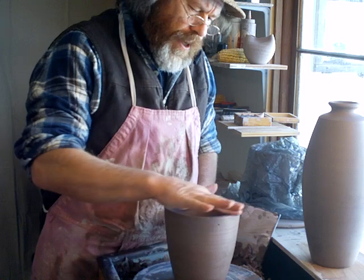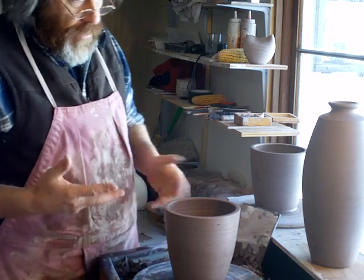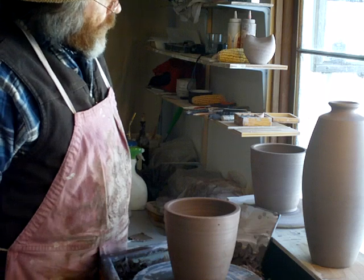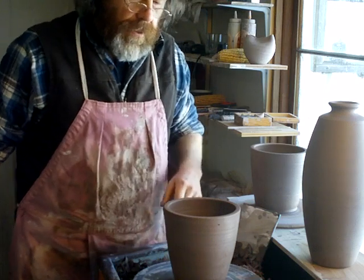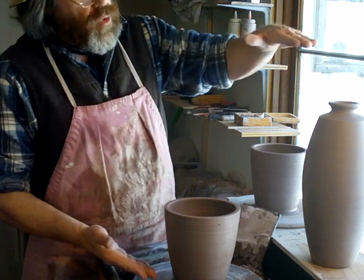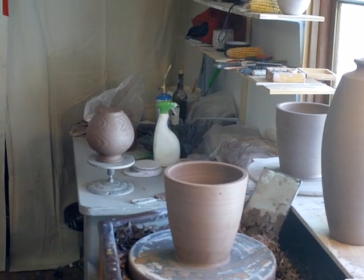That's one way you can make a bigger pot — throwing two sections and then joining them together. You can throw it all in one if you have the skill to do that. Sometimes I do and sometimes I don't, to be quite honest with you. So I thought I'd just try to make a larger piece, a couple of larger pots, to get my hand in and practice that. Of course you can throw these bigger and make taller pots. Maybe for some of you out there, it's a challenge to make a pot that's a little bit bigger.